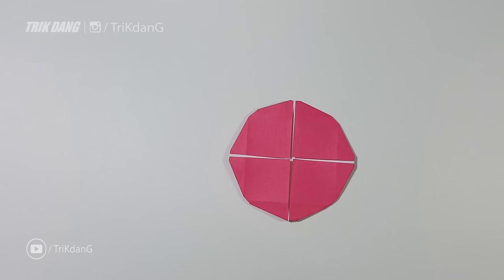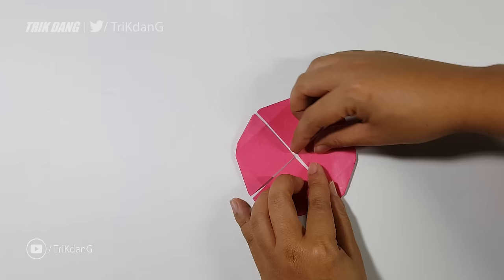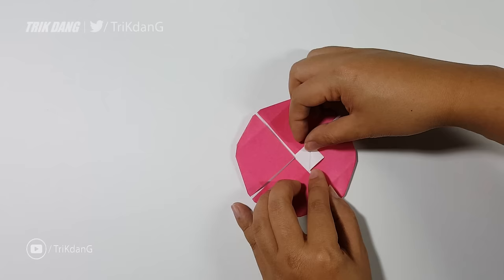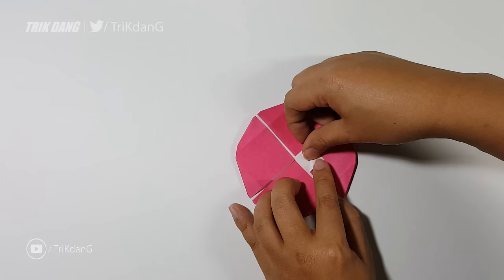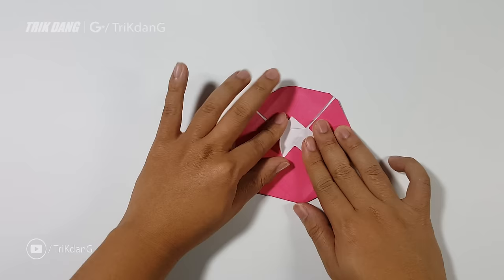Now I'm going to teach you how to make this star — very simple. I will choose this side, turn the paper, and estimate about half an inch from this corner along the edge, then just fold it down. Same thing here — just fold it down. Fold it up, and press down hard. Press down very hard.